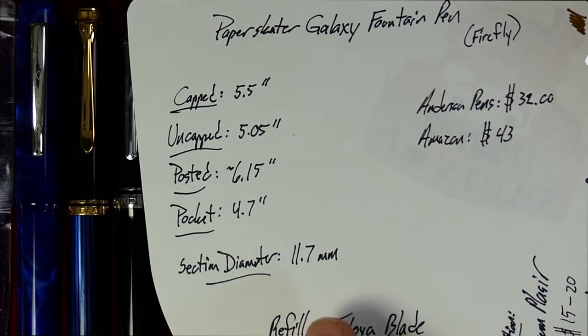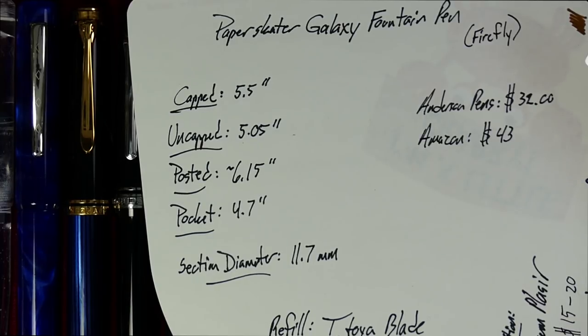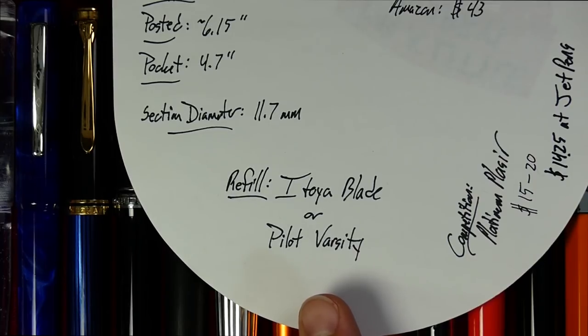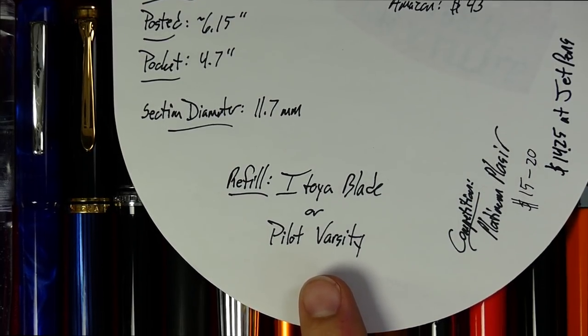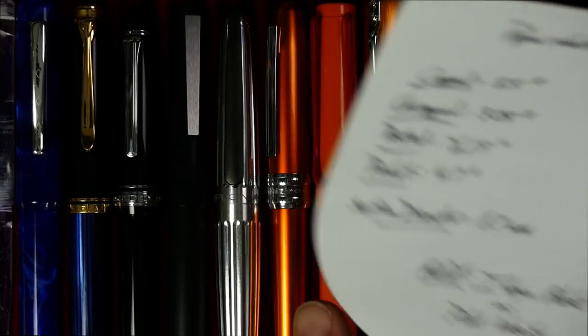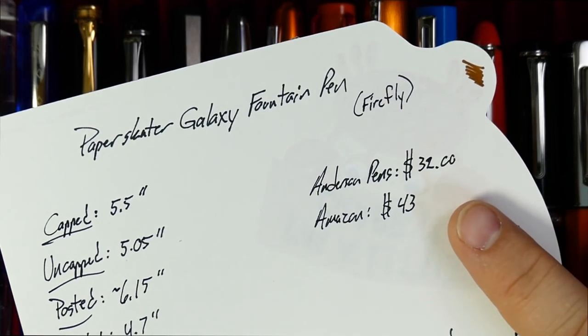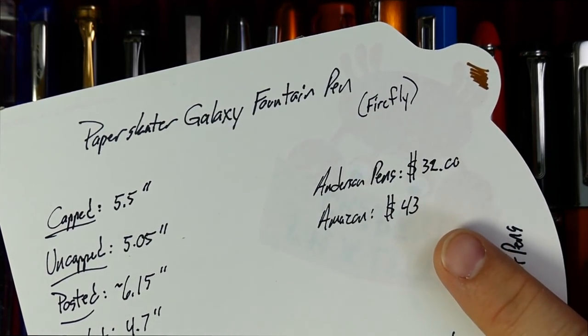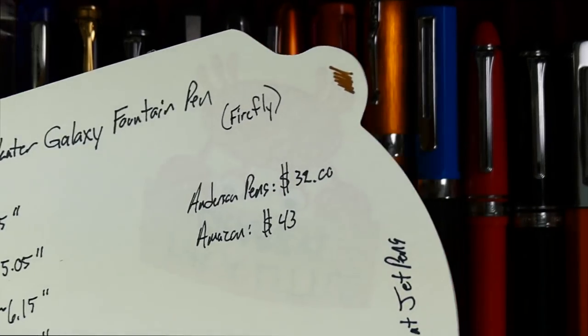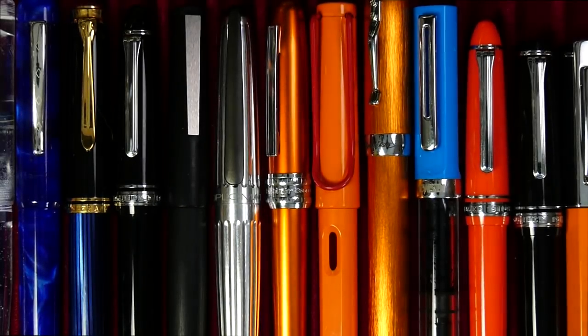The section diameter is a very comfortable 11.7 millimeters — it's got to be pretty thick because it's got a whole other pen inside it. As for refills, it takes either the Atoya Blade or the Pilot Varsity. It does not take the Zebra fountain pen — they make a disposable one; I tried to fit it in there but it doesn't quite fit. It's very, very close, and I suppose you could cheat a little bit or cut down the end or something. This goes for 32 bucks at Anderson Pens. I've seen it on Amazon for 43, so go to Anderson Pens — I really haven't seen it anywhere else.